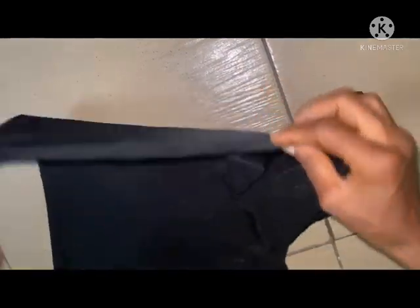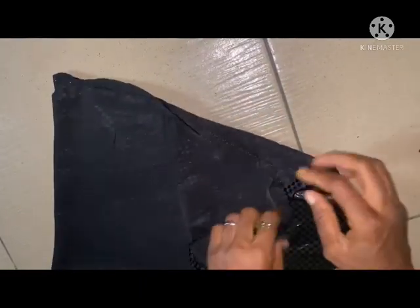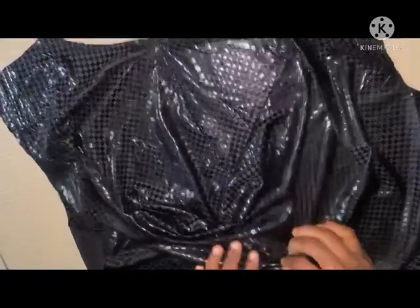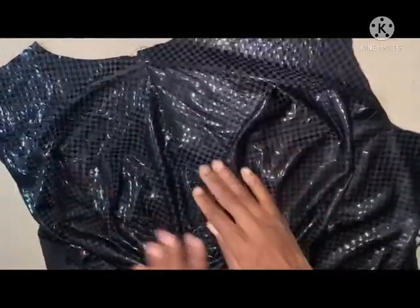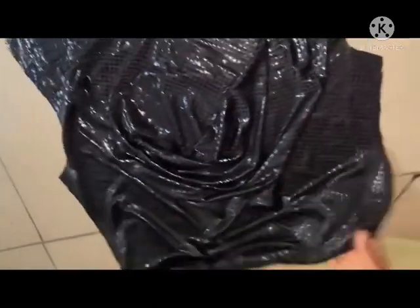This is the first stitching you are going to do — joining this front into two. The benefit of this is that if you want to put a zip, if it's going to have a zip at the front, you can easily put it. You can join it this way to look like this, and you can also put a zip if you want.